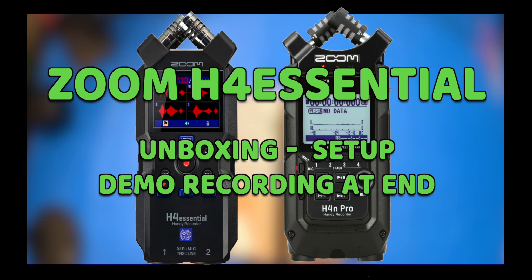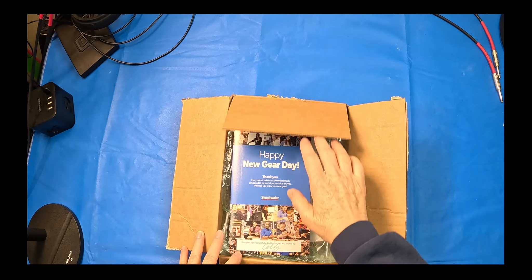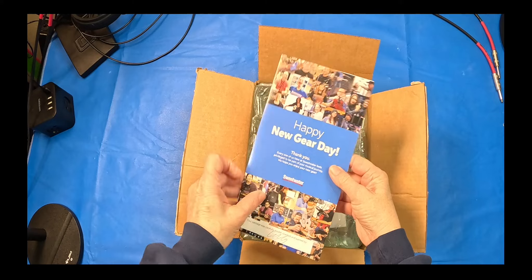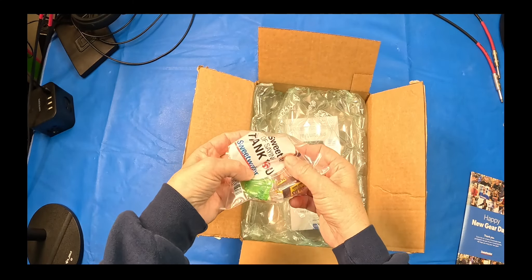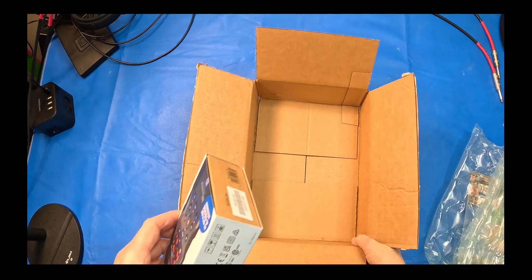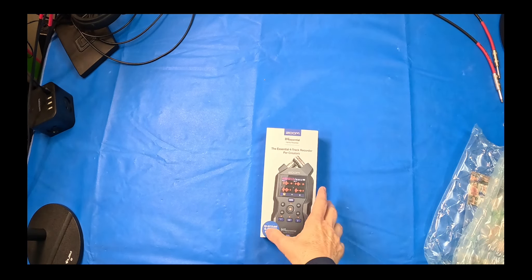I just got my H4E from Sweetwater, so I'm going to open it up. Happy gear day, Sweetwater. That's my favorite part — I love these little Bit-O-Honeys and Tootsie Rolls. Oh, here it is. H4E Essential, brand new from Zoom.